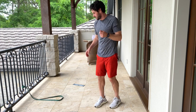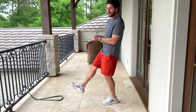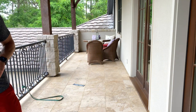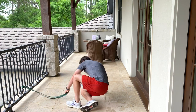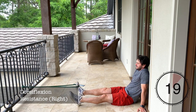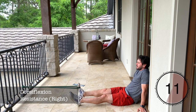The first exercise is going to be a dorsiflexion movement. You're going to have your foot in the resistance band, extend the foot out, and flex the foot into your body, controlling it on the way out. Each exercise we're going for 25 seconds — there'll be a timer on your screen. Get that resistance band just below your toes. Squeeze toward your body and then slowly resist on the way out.